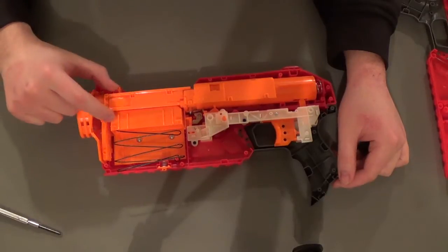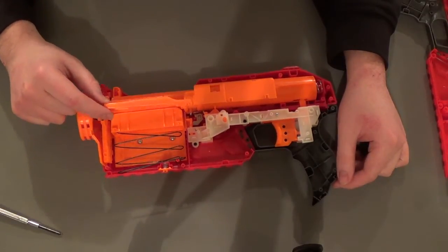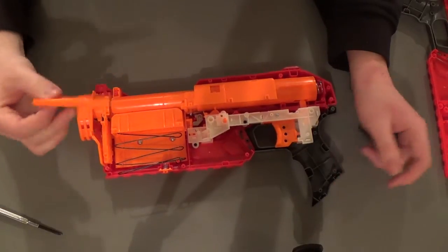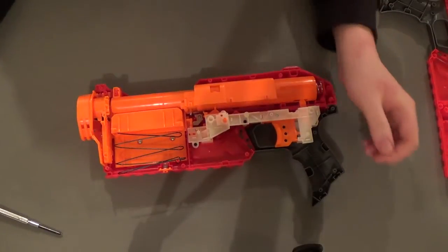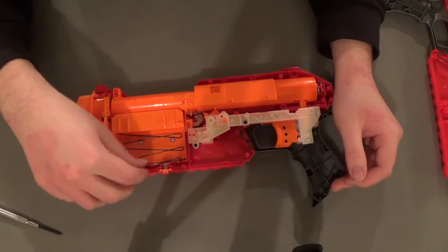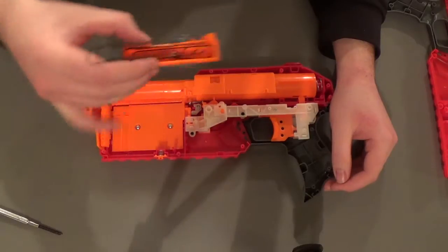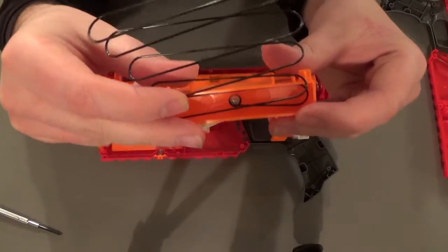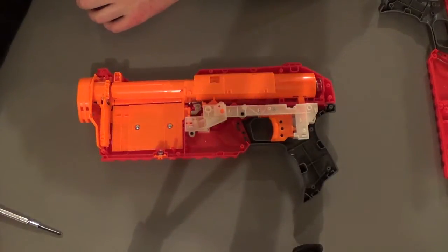Let's clear up a few things. The little door for the internal magazine just slides out — there's nothing really holding it in place other than the shell being together, so we can put it aside. The magazine slider spring is held on a little post in the bottom and this part comes right out. There's really not too much to it. If you want to get the spring off there's just a little screw down in there holding it on.